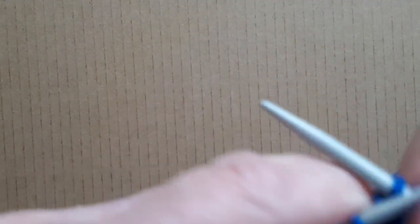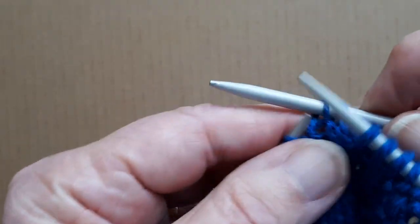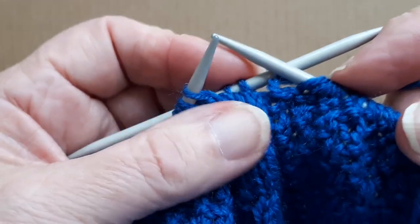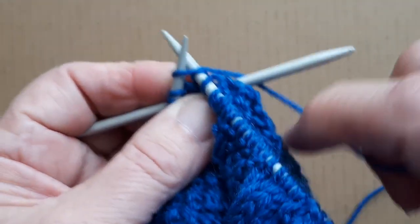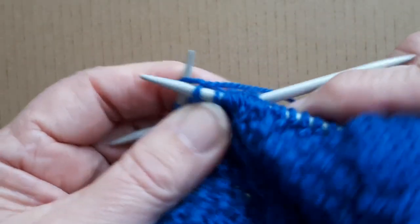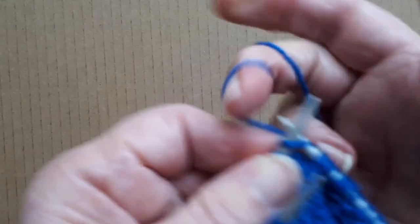...seven, eight, nine, ten, eleven, twelve, thirteen. The last one is a purl stitch so I don't have to worry about the stitches for the cable. I'm going to take the next two stitches onto the cable needle again. I'm holding the cable needle at the back of the work — sometimes you can hold it at the front, depending which way you want the cable to cross over. I'm going to knit the next two stitches, then knit the two stitches off the cable needle.